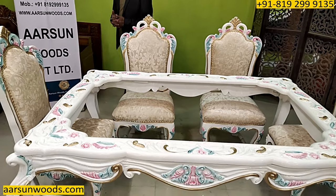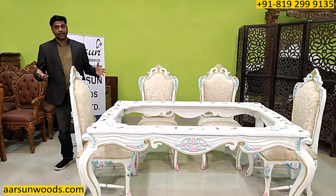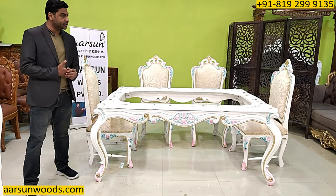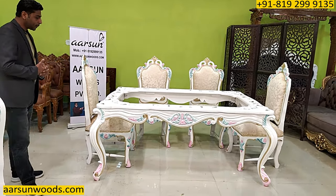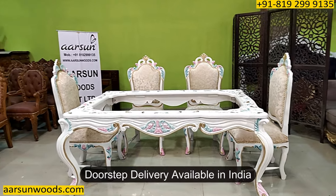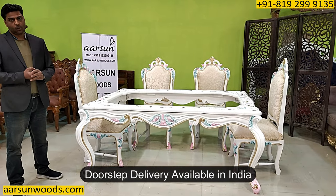Anybody who looks at it and visits your place would certainly appreciate the kind of choice you have in the designs and the work. This one, as mentioned, is going to Pune, and we are delivering everywhere in India, so you can contact us and let us know what you want.